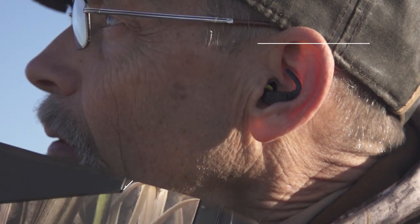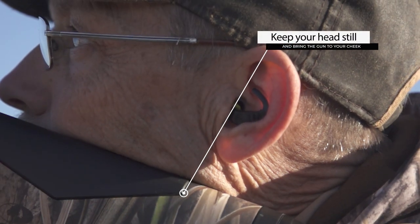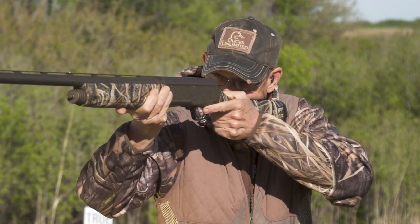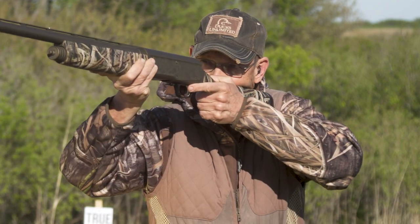One of the real keys to it is the gun is coming to my face. My face, my head stays still, the gun comes up. It's not a question of here and here, which is how we all taught ourselves — and I had to learn this — but it's a move you can practice over and over.